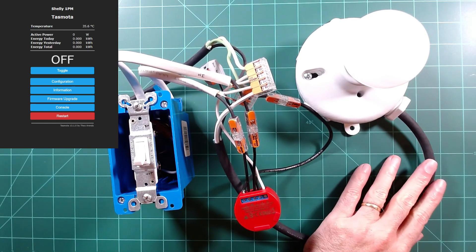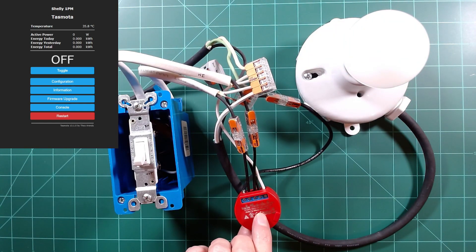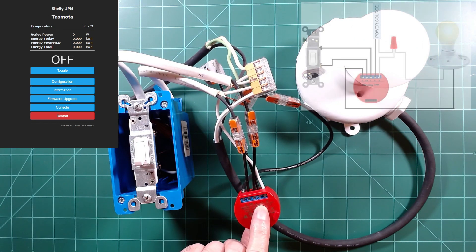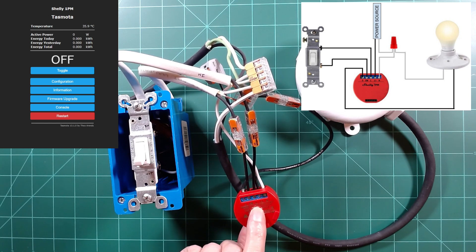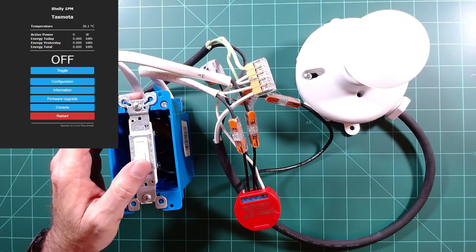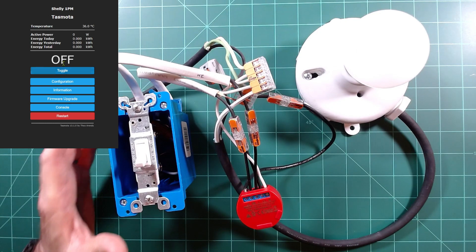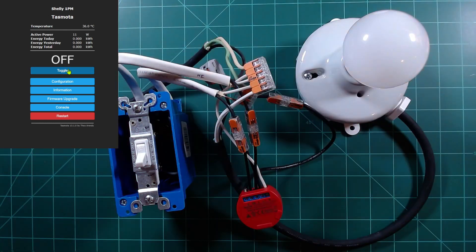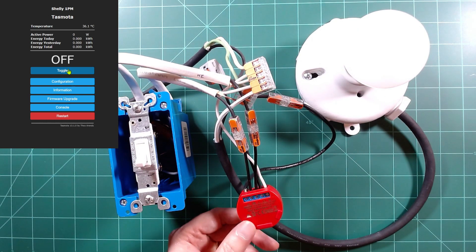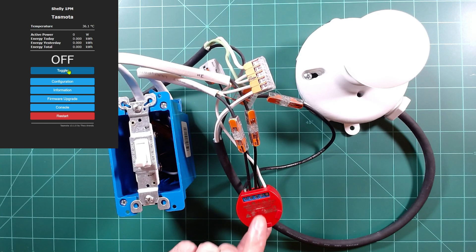I've connected this temporarily to a load — just a light bulb — for the bench test. The wiring looks more complicated than it is because I'm doing it outside of the box so you can see the connections. You have your hot line coming in to L1, then L and your switch go over to the actual switch itself. Your neutral goes to your neutral bundle, and the O or out goes to your load. Testing confirms the switch works and I can see it in Tasmota with actual energy readings. I can also toggle it on and off through Tasmota. The flash was successful, it's on my Wi-Fi, and it's working.